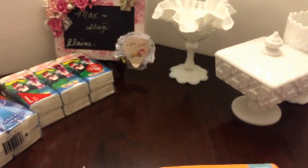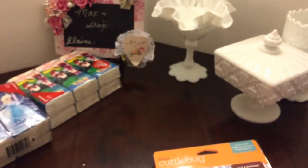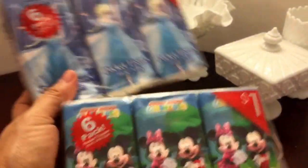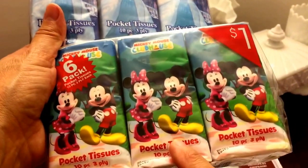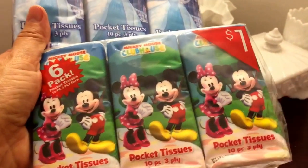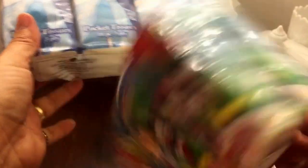She brought tissues — of course with the winter season we all need tissues, right? Oh my gosh, that scares me — I'm horrified of mice, even Mickey and me — but that's okay, I'll still sneeze into them!